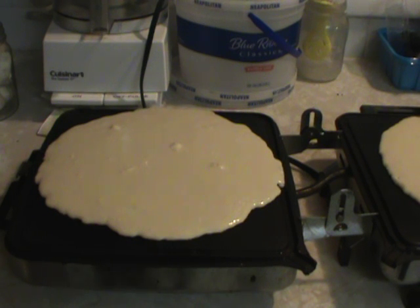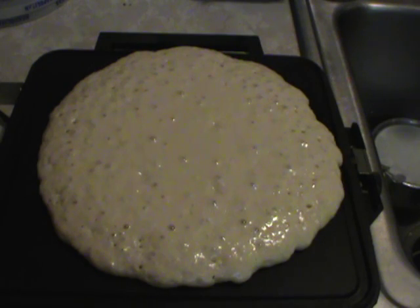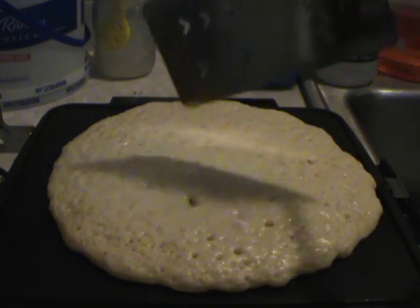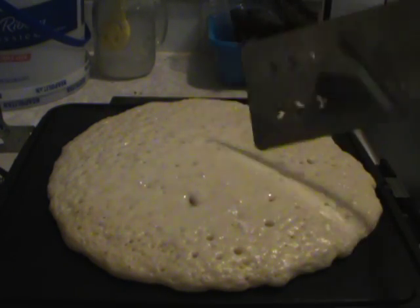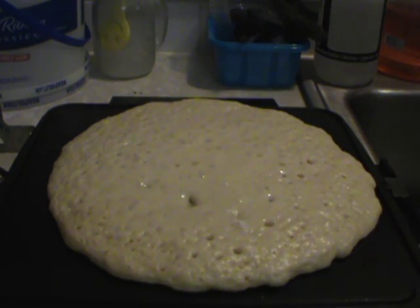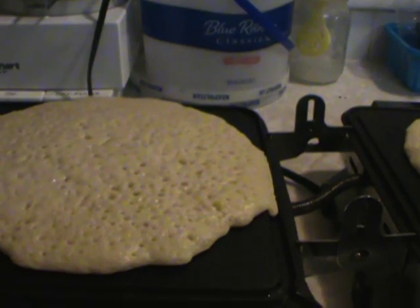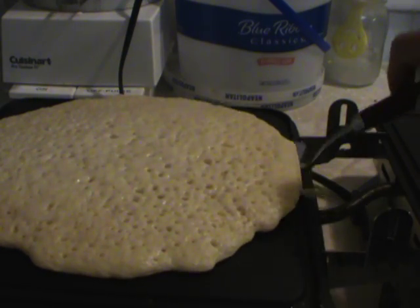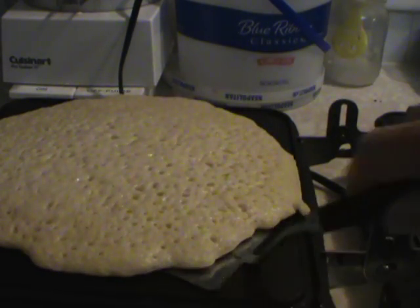You wait until the bubbles that appear on the top break. You can see it's starting to form bubbles — not yet. In the middle here it's still cooking, but along the edges it could go a little longer. This one over here is ready to turn — all the bubbles are broken.